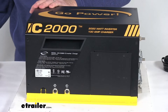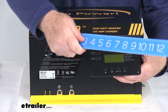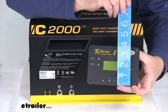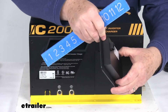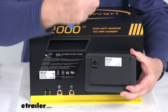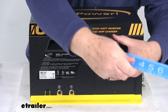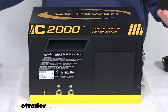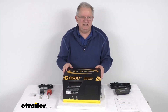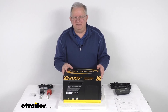The remote measures 5 and 7 eighths inches wide by 3 and 7 eighths inches tall on the front. The rear cutout dimensions are about 4 and 3 quarter inches wide, 2 and 3 quarter inches tall, and the depth including the port that sticks out is right at about 1 and a quarter inches deep. The total weight of the whole unit is about 40 pounds. That should do it for the review on this GO Power 2000 watt 100 amp industrial pure sine wave inverter and inverter charger.